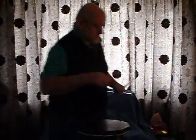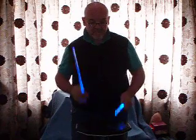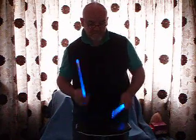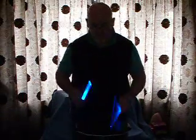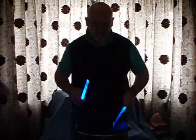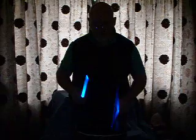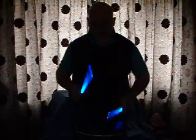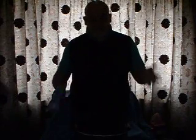And now with the lights off. Thank you. As you see, I need to practice it too.